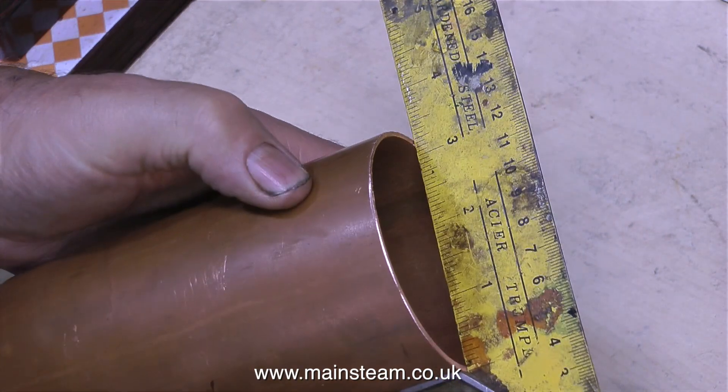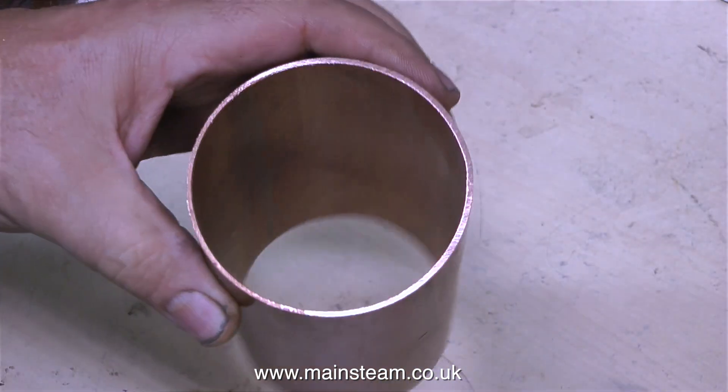The first thing I did was to square off the end of the copper tube, and I did this using my belt sander and a set square.